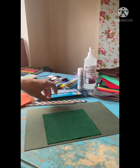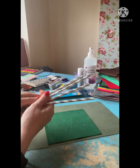Welcome to the wattle tent how-to video. This is a quick video on how to make a craft version of a real wattle tent.